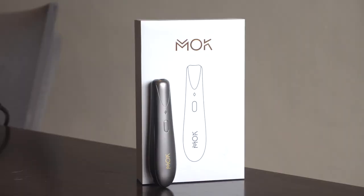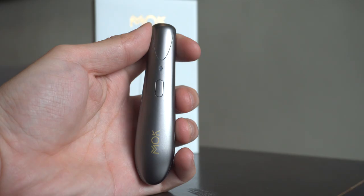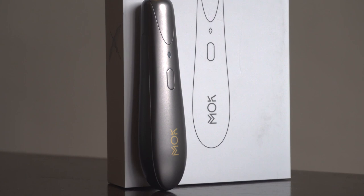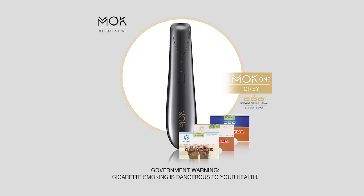And finally, the third Mok device launched is the Mok 1, which is Mok's offer to adult smokers who are excited to give heat-not-burn a try but are hesitant to invest big bucks just yet. But despite that, this exciting entry-level device still upholds that elevated experience that users expect from Mok. The Mok 1 gives users up to 20 heating cycles on one full charge and also has a Type-C charging port for faster charging. It also comes as a special intro gift to those who purchase three cool packs — that's not a bad offer.